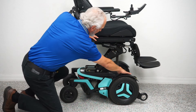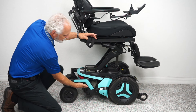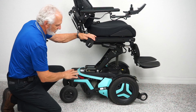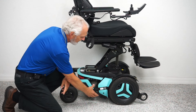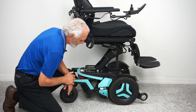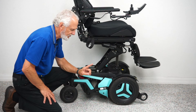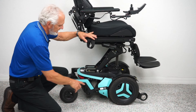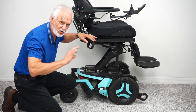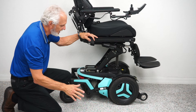This chair also has anchor points here and here for securing the chair during transport — you have four of those around the chair. You also have a motor for each wheel. You can't see the motor because it's behind the plastic fender, but you can see the neutral lever right here. This motor is connected directly to the hub — there's no chain, no belt — so it's very dependable and very quiet.